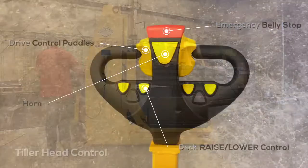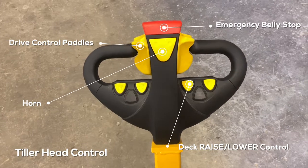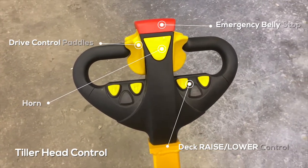The tiller handle design allows a single operator to safely transport and handle up to 3,000 pounds, and comes loaded with standard safety features such as an emergency belly stop to maintain a safe work environment.